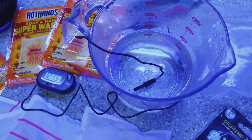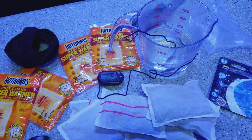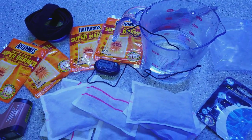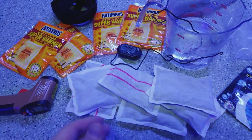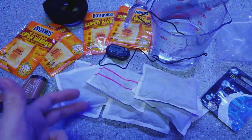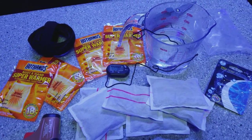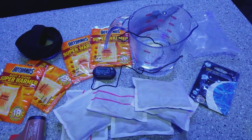It was 130 degrees just from being surrounded by these things, so I know that was extreme. I just wanted to test it out and see what I could do with it. I would never in a million years wrap six hot packs around a coral.